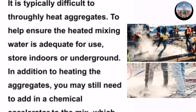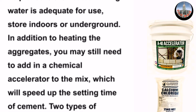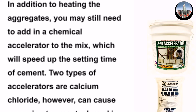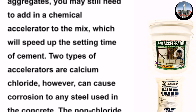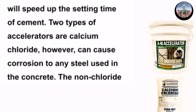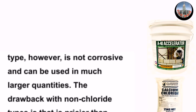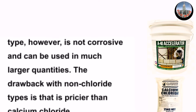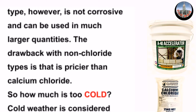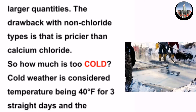In addition to heating the aggregates, you may still need to add a chemical accelerator to the mix, which will speed up the setting time of cement. Two types of accelerators are calcium chloride and non-chloride types. Calcium chloride can cause corrosion to any steel used in the concrete. The non-chloride type, however, is not corrosive and can be used in much larger quantities. The drawback with non-chloride types is that it is pricier than calcium chloride.